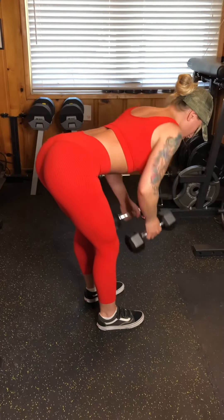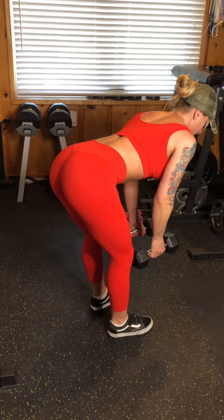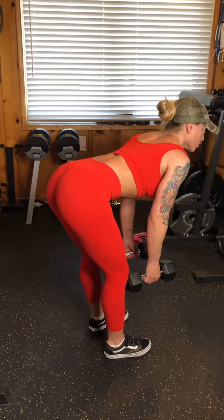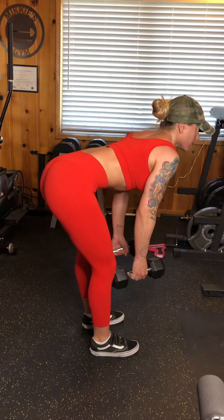If you feel this in your back at any point, that means you have gone into an overextended arch. So make sure you don't do that. Keep it tucked.